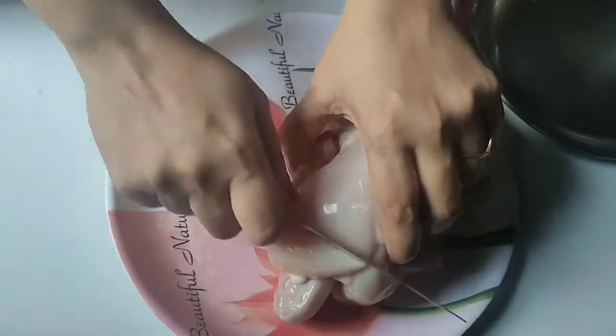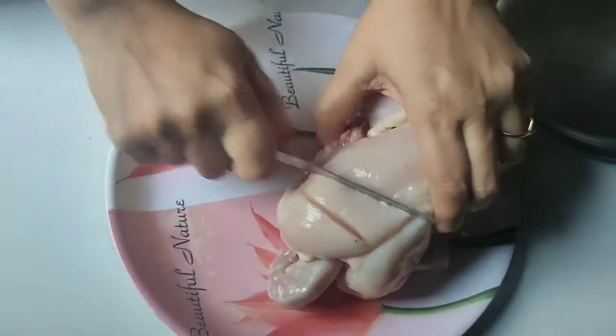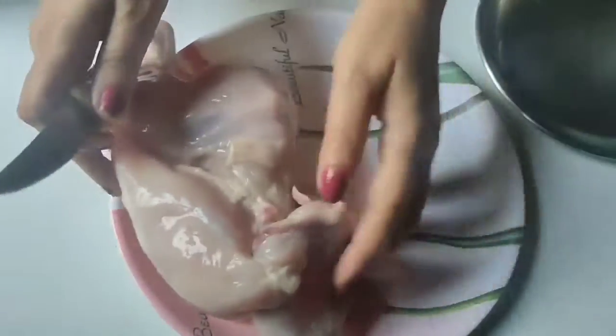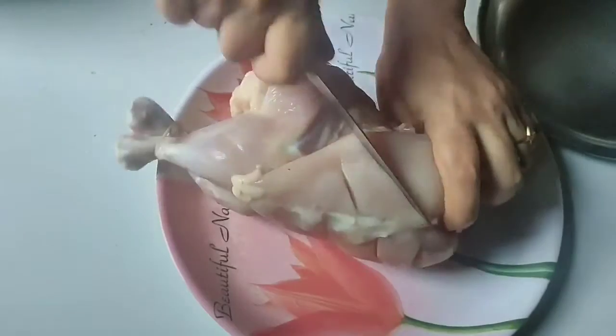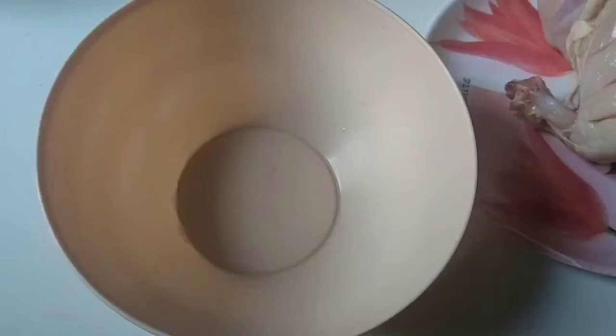The first thing we need to make Murgh Muslim is chicken. We are making Murgh Muslim so we have to prepare the chicken. Here I am making big cuts in the chicken so that when we marinate it, the spices will penetrate well and give it a big flavor.